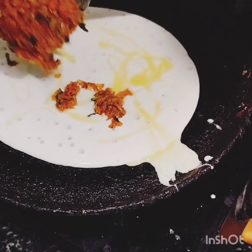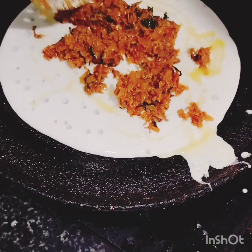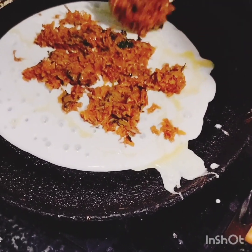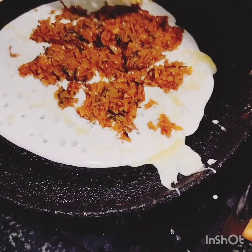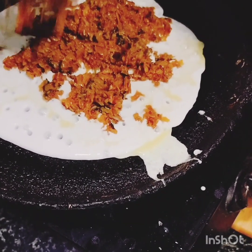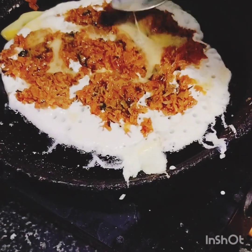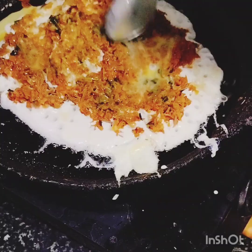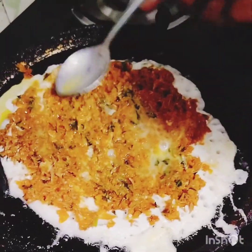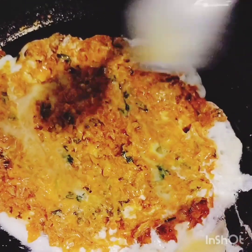Spread the seeds in the first place and keep it in the same way. Put it on top with the fill and add a little bit of oil on a medium flame.